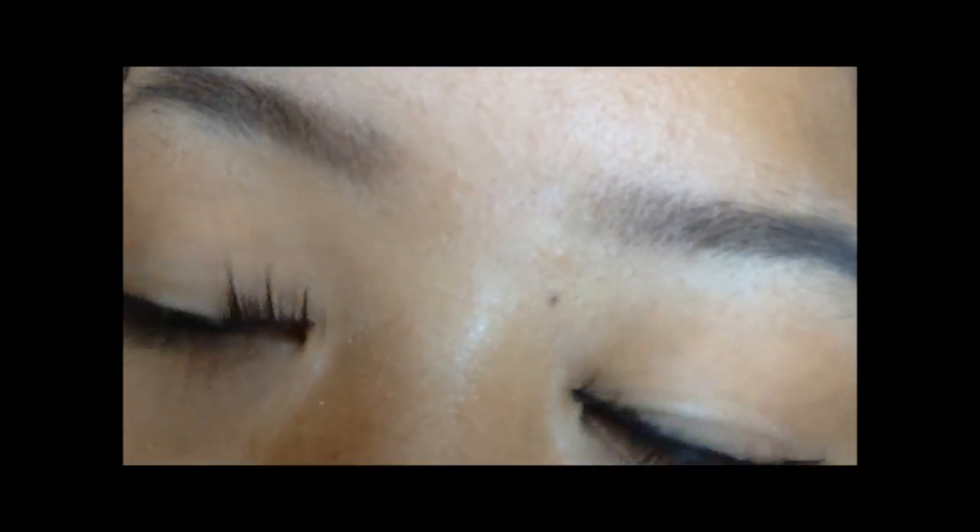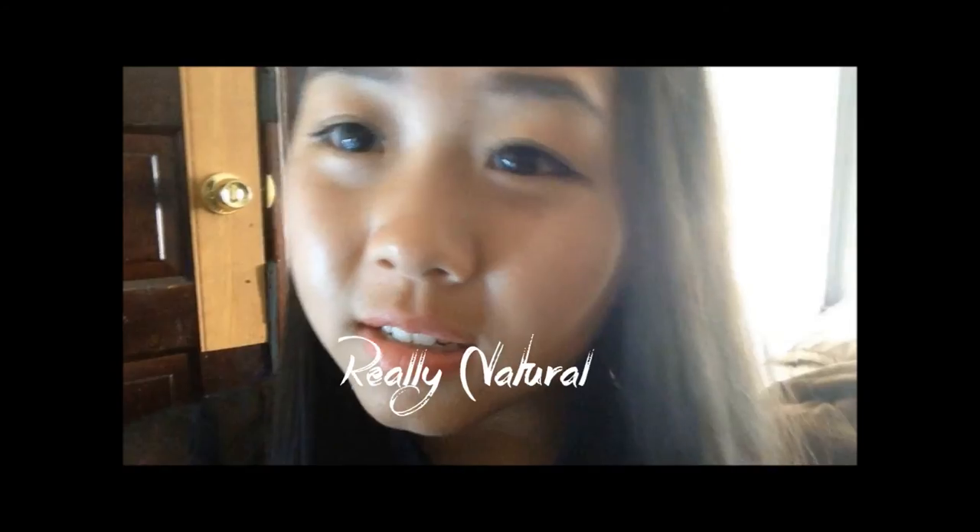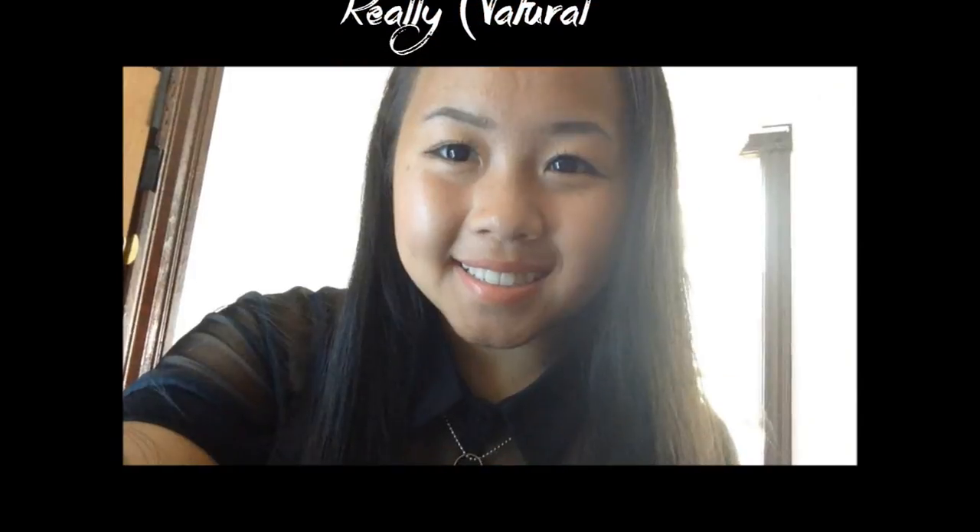I am going to rate these lenses a 10 out of 10 because they're really comfortable, really natural, and they are soft contacts. I love all soft contacts, but this one was my best. As you guys can see, I wear them daily. It's so natural, people can barely see that I'm wearing lenses — they never notice it. It was my favorite lens; I really like these lenses.